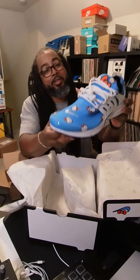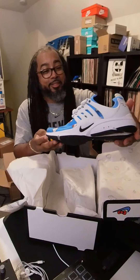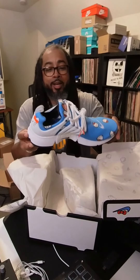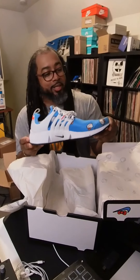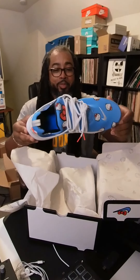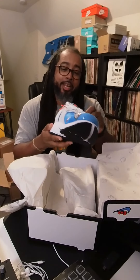Man, this is a pretty shoe. The Presto has always been a legit shoe in the Nike lineup, but when I saw this collab I was like, I definitely gotta have it.